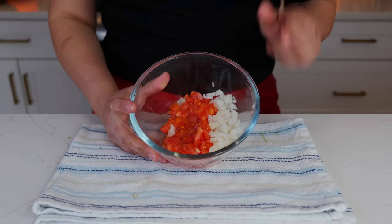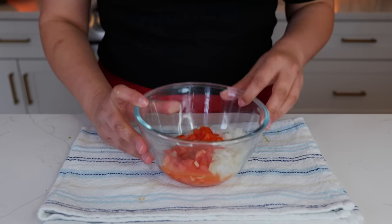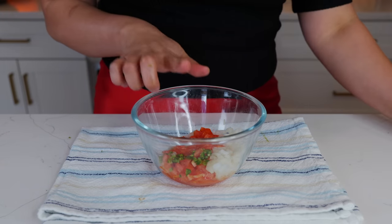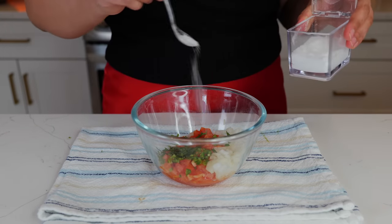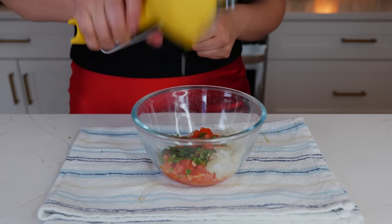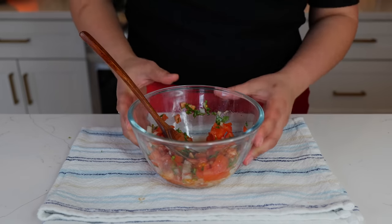In this bowl I have one tomato, a little bit less than one fourth of a white onion. If you want spice you can add serrano or jalapeño — don't rub your eyes. Add a little bit of cilantro, salt to taste, and the juice of half a lime. Give it a loving mix and let's get started on our carne asada.